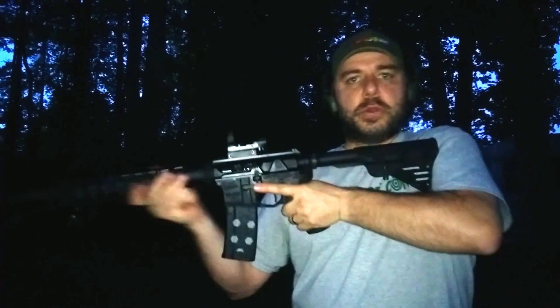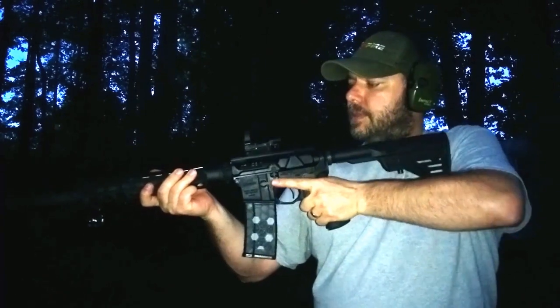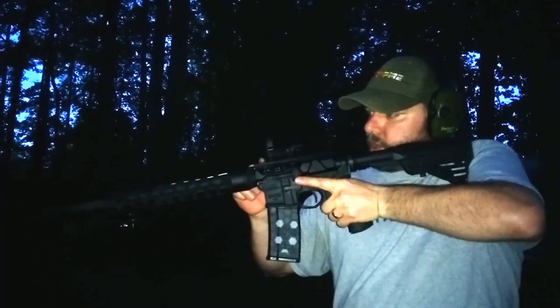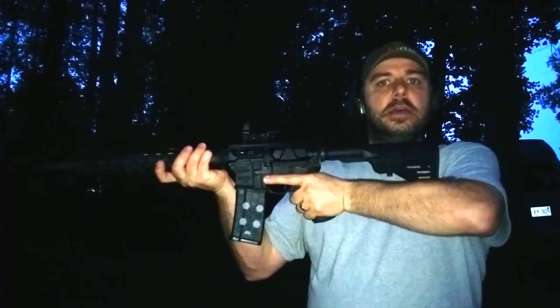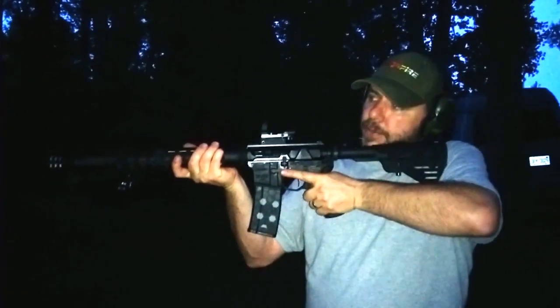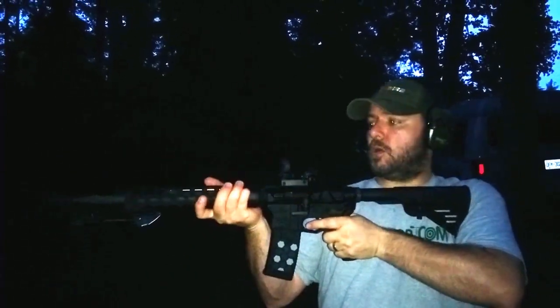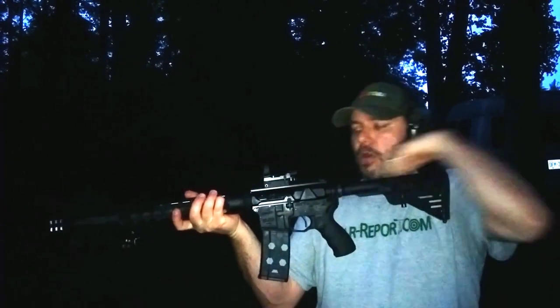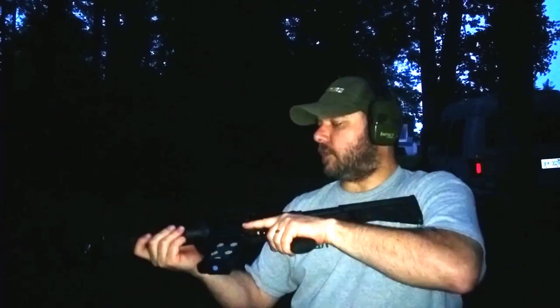The beauty of the side-charge upper that Gibbs has designed is that you can charge it without having to really move your face off from the side of the rifle. Plus, you keep your trigger hand on the grip and on the trigger while charging it. So you can stay on target the whole time, ready to fire if you have any problems, instead of the usual method of holding by the forearm, gripping the charging handle, charging, and then coming back on target.